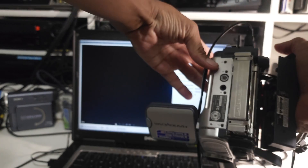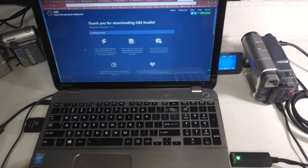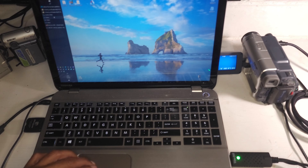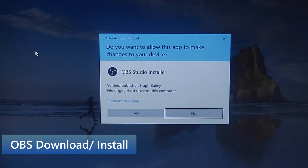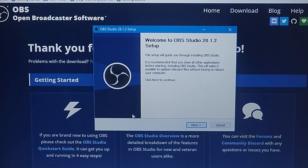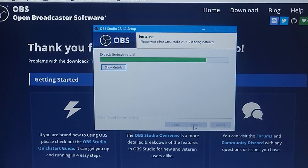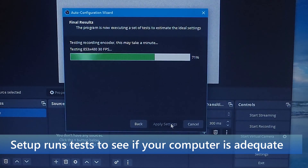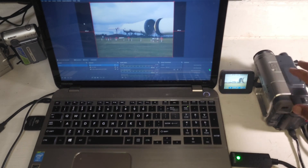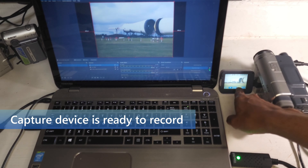I'm going to put my tape from 1992 into the camera. The capture software will be OBS, Open Broadcaster Software. The OBS software is free to download and install. I'm just going to press start recording and press play on the camera.